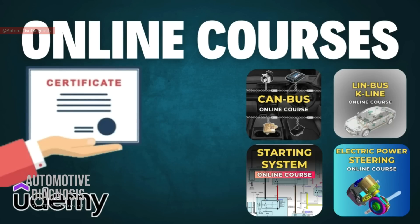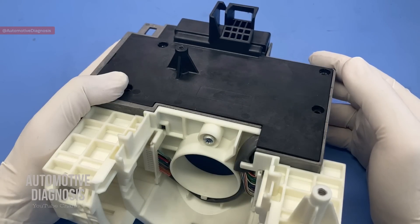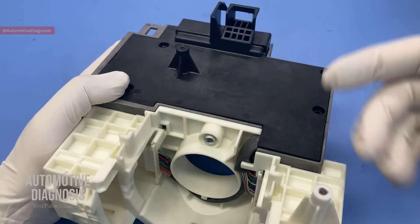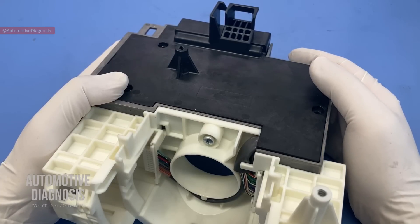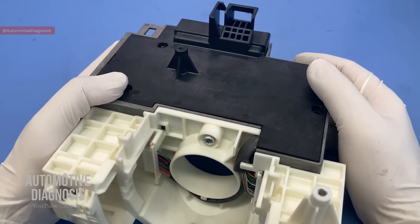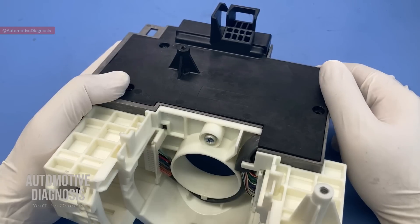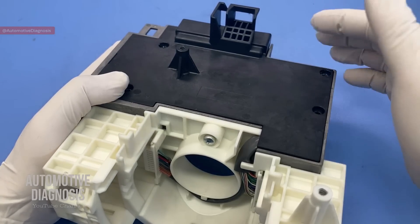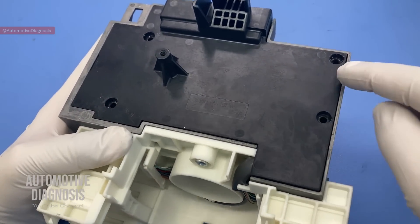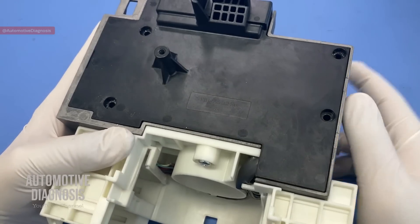It's really important to know that based on the workshop manual you are supposed to replace this part if there is anything wrong with it. But sometimes in case of emergency when the part is not available, we do repair these ones too. In this video I'm going to explain how this steering lock works as well.